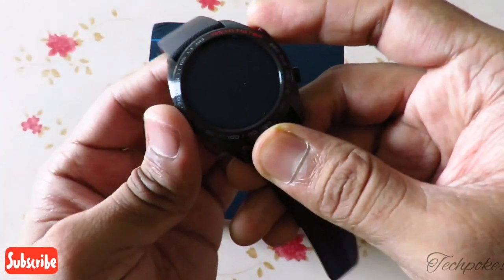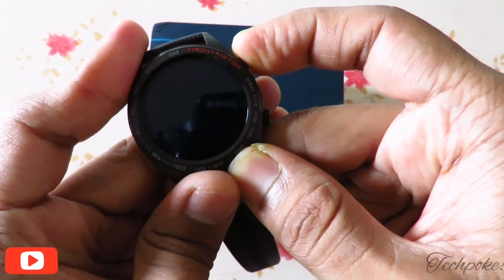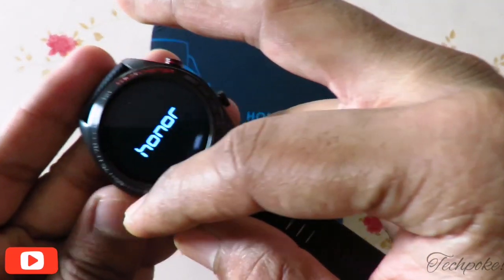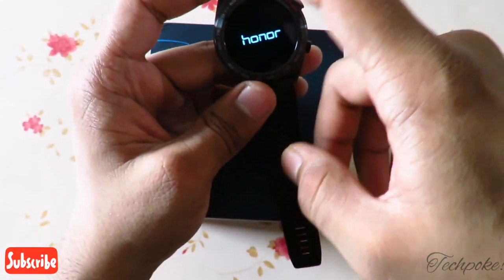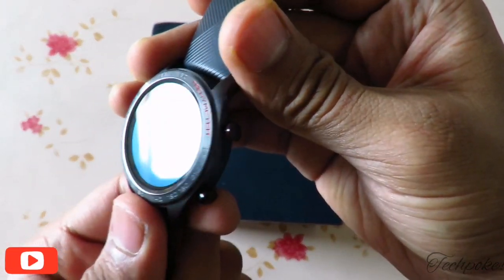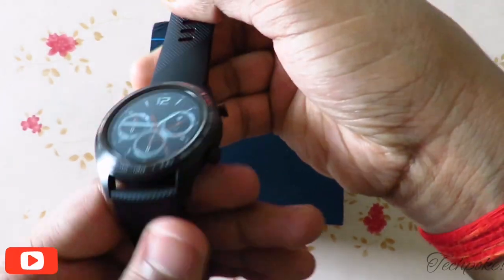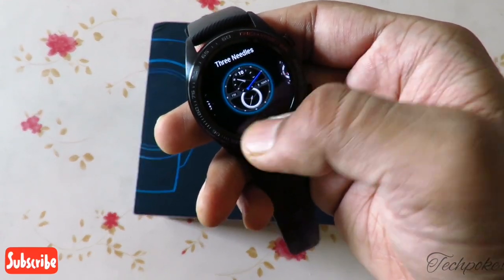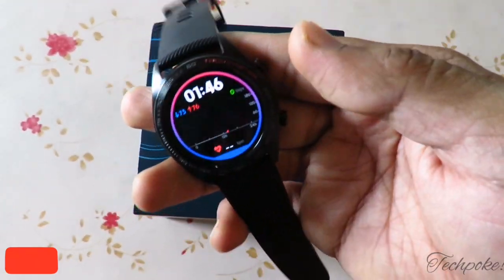Talking about the display — it's 1.28 inches. Tap and hold and it will turn on. You can see the Honor branding. It has a premium look with edge-to-edge display. This is your default watch face and you can change watch faces — tap here and you'll get a vibration alert and see a lot of available watch faces.